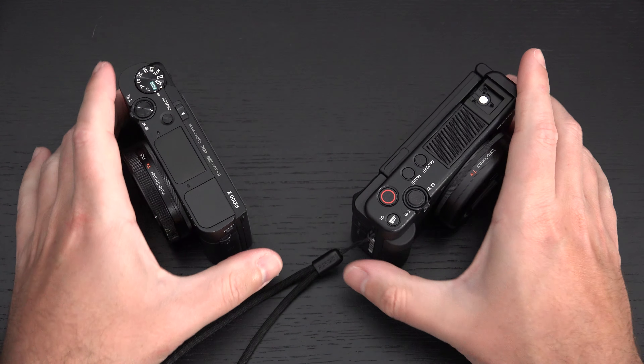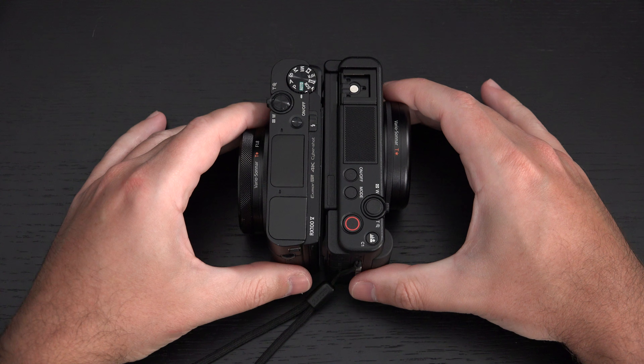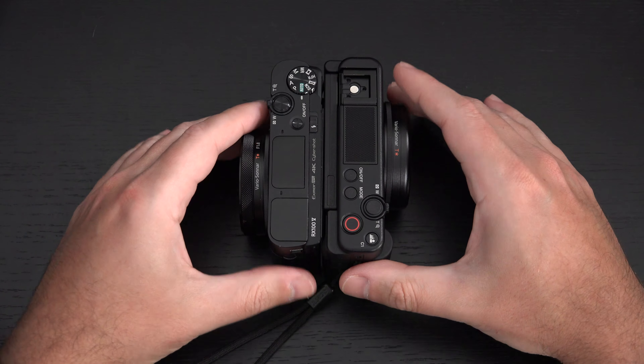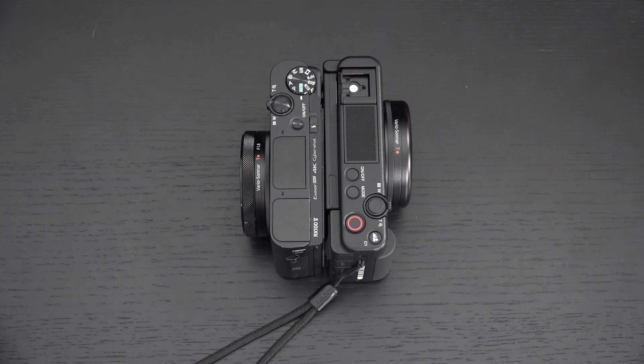That rounds out the comparison between the ZV-1 and the RX100 Mark V or 5A. Any questions or comments, please feel free to post them below. Hit that like button, and as usual, please subscribe and stay safe.